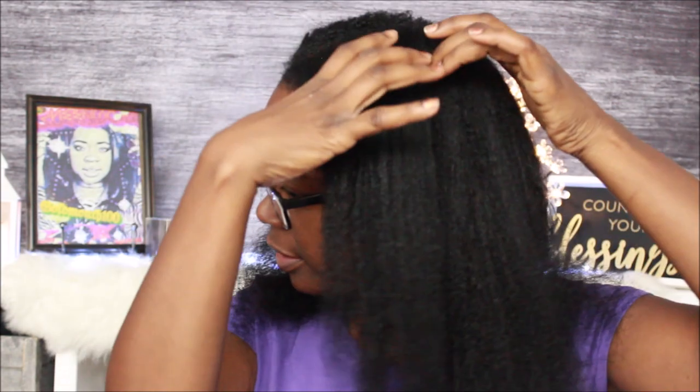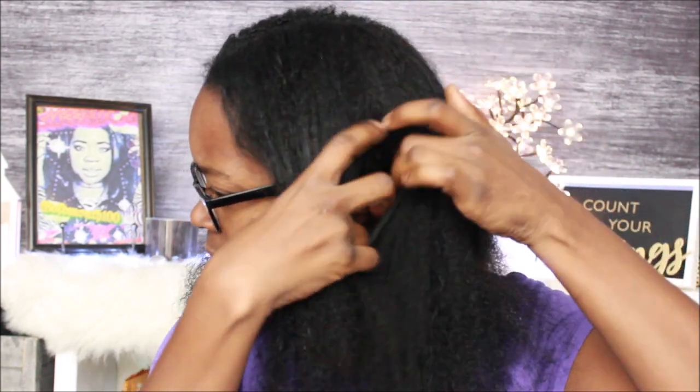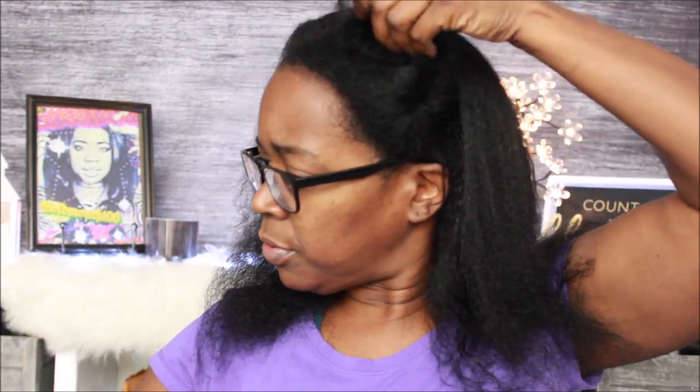Let me turn around and show y'all my sections from the back. Nobody knows the struggle I feel in my head when I comb. This is what my hair looks like from the back. My hair always grows longer on one side, and I've cut it even about 15 times and it just won't do right. I'm not going to let it hurt me though. I said I'm going to section my hair off before I turn that thing on.